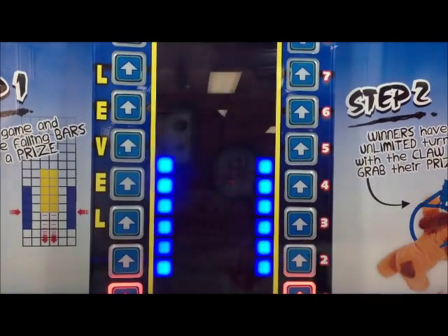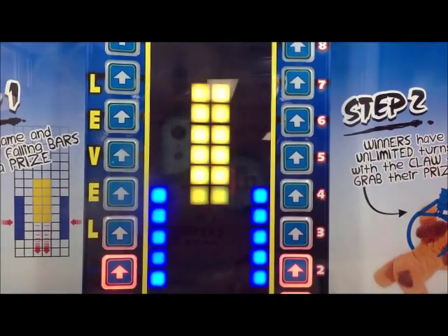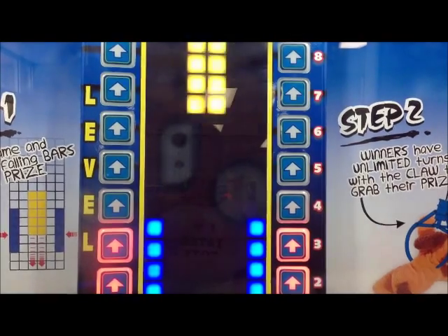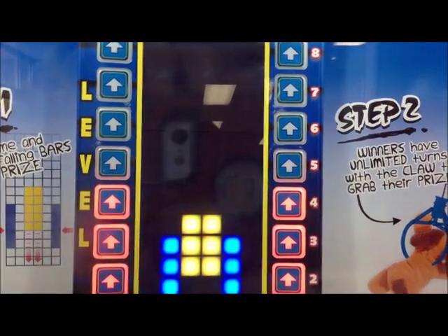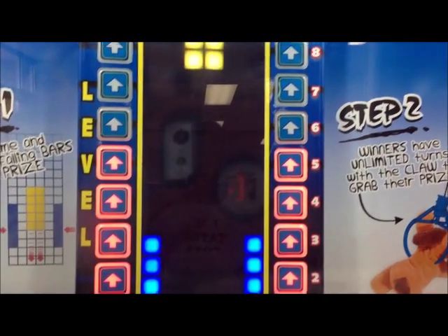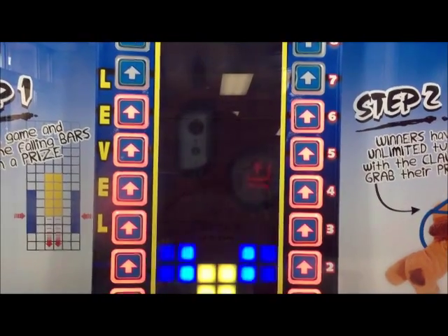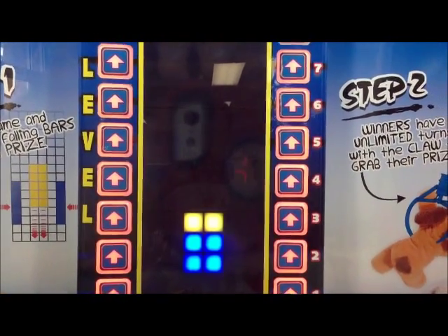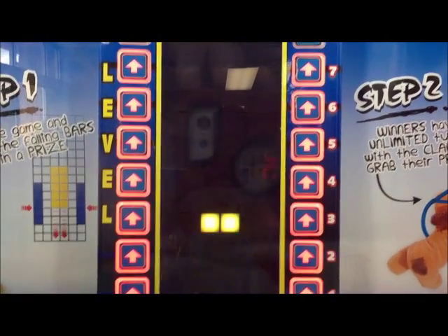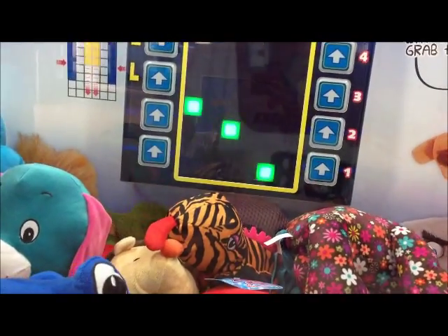The machine cycles through countdowns and prompts as gameplay proceeds. Done. Fantastic. Nice one. Good job. Come play, Catch Hard Wrapped! One more time.